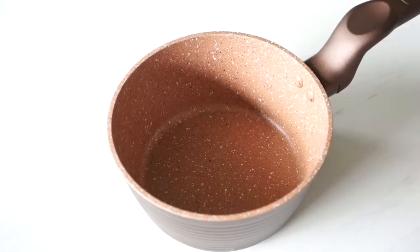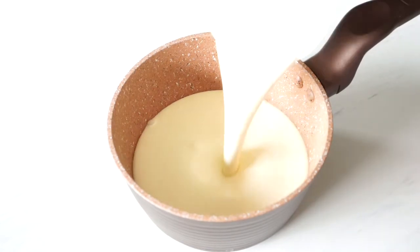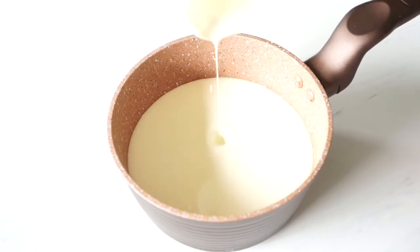The first thing we'll do is measure out 500 milliliters of heavy cream and put that in a small saucepan. That may seem a lot, but we need all the creaminess for this fancy dessert.